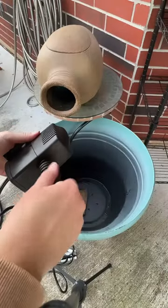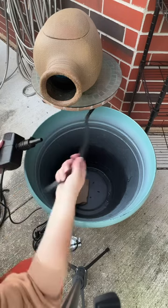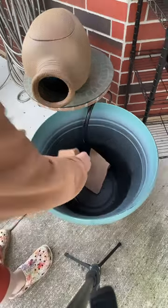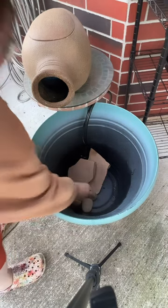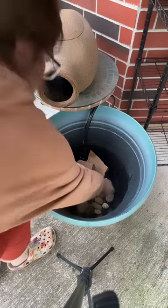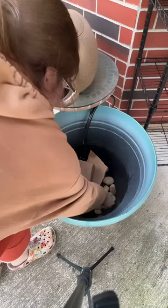I went ahead and attached the tubing to the filter, as you can see there, and I'll then place the filter on the bottom of the pot. Instead of purchasing rocks, I just used what I had in the backyard to save a little bit of money.